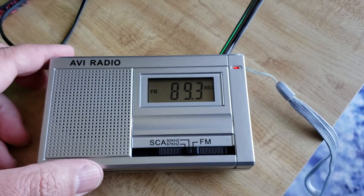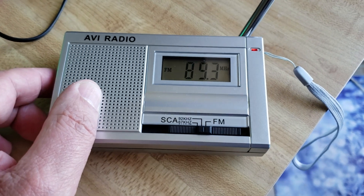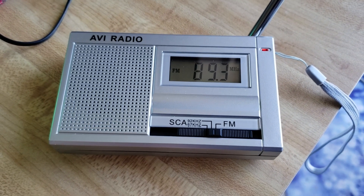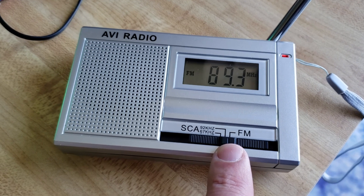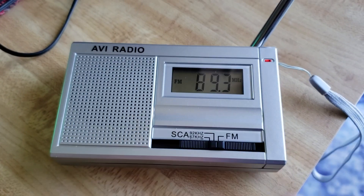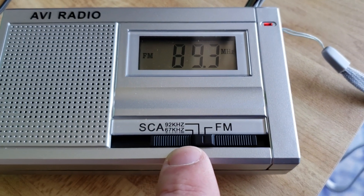For those that didn't see it, it's a little radio I bought on Amazon in the United States for about $22. It has a special feature called subcarrier audio. It only listens to FM signals — this radio does not get AM, shortwave, or anything else — it's an FM radio, but with an added bonus.